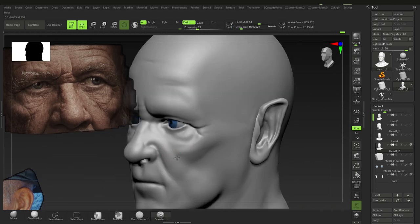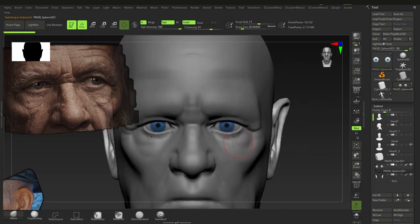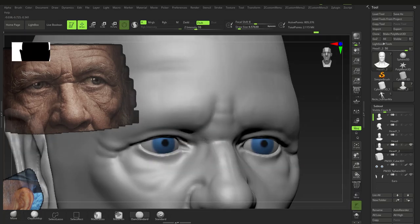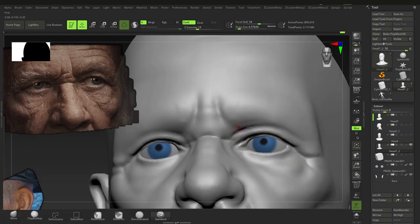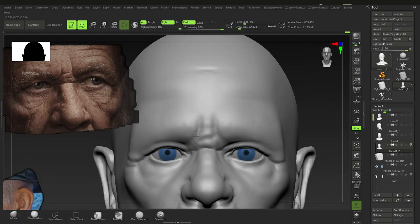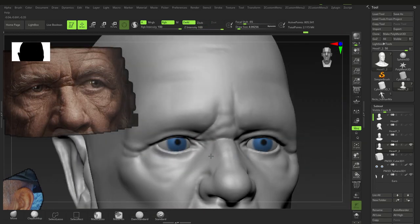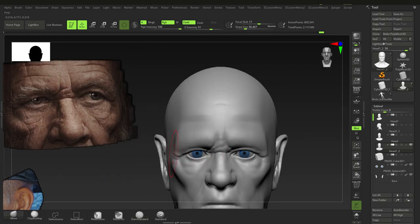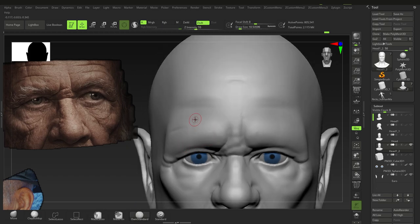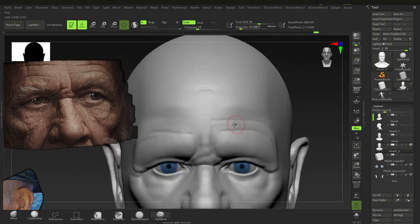That's what caricaturing does — they just exaggerate the parts that make you who you are. So if you've got a longer nose, a shorter forehead, or a large forehead — these are characteristics unique to you. Caricature artists take features that are very unique to you and exaggerate them.